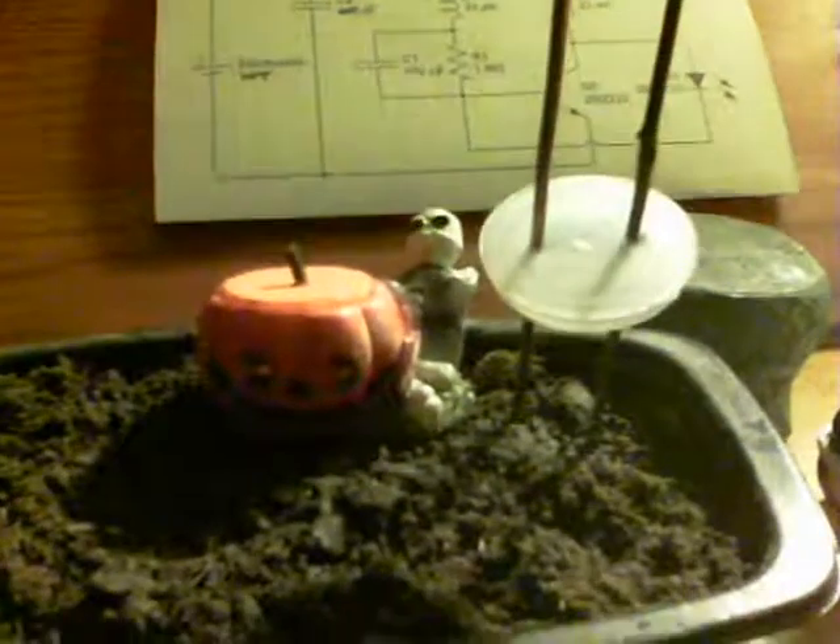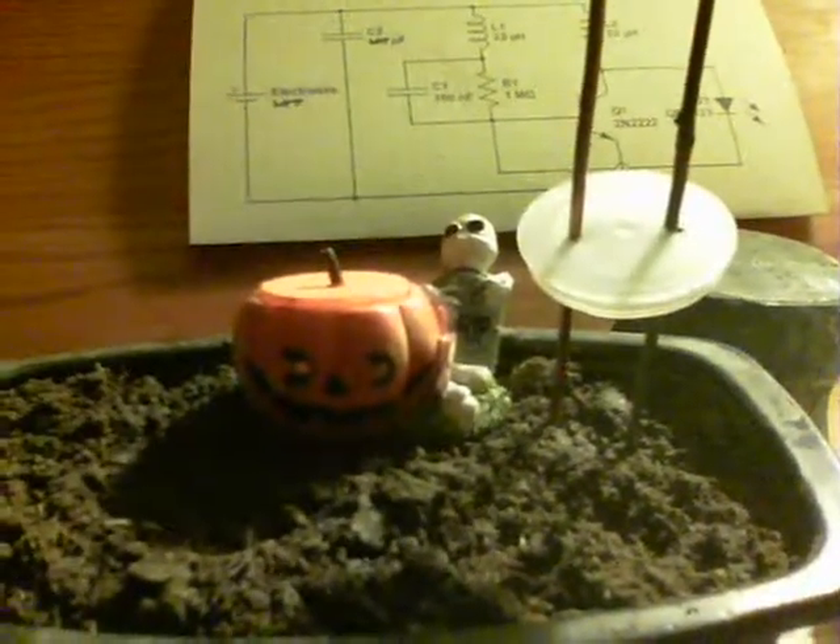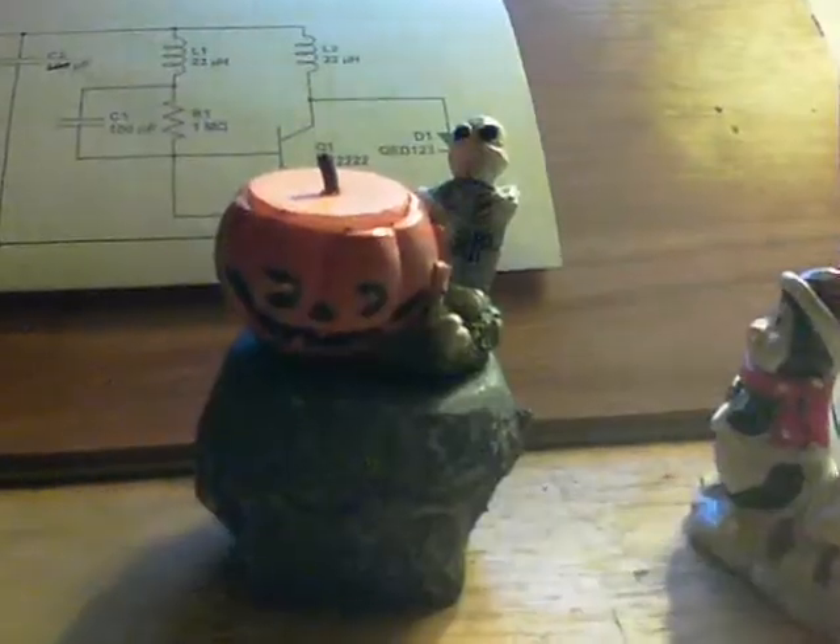Thanks for watching. I've just noticed — I've just taken it out of the soil and it's still going. Sure enough, there's some soil on the bottom making a contact. I'll turn the light off. Thanks for watching.